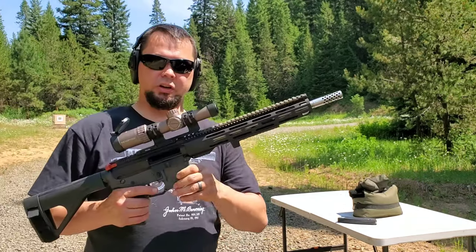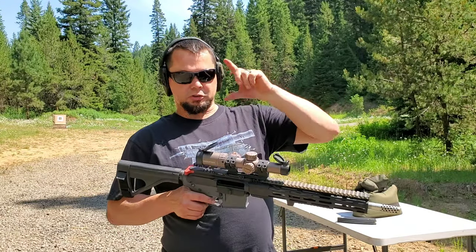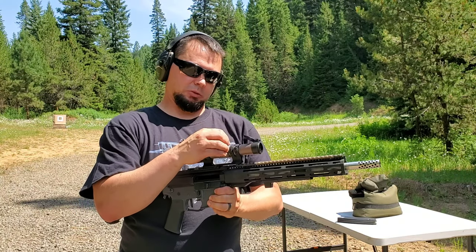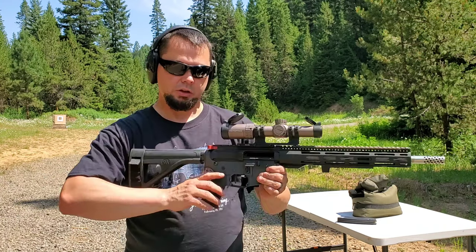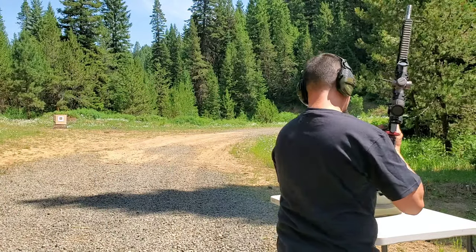After going down to the range and checking it out, we are centered on the target but about two inches too low, so I'm going to run this up just a little bit — probably about there — make my adjustments, and if it's good I'll take this off and zero it.